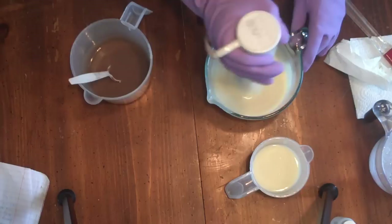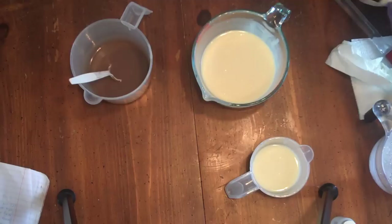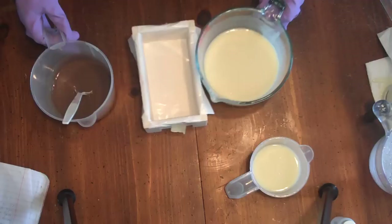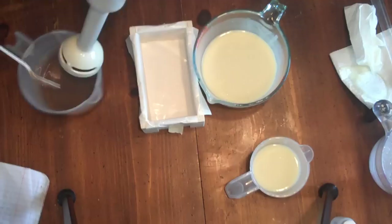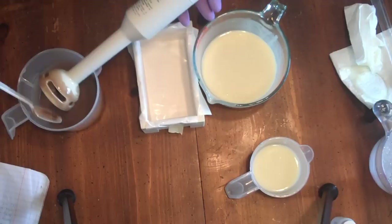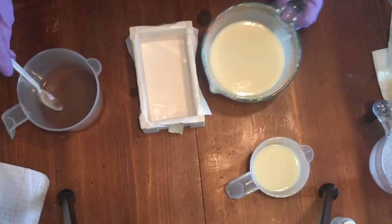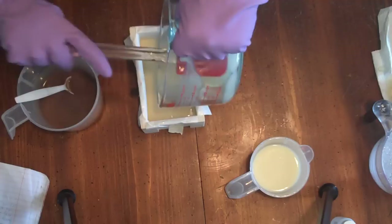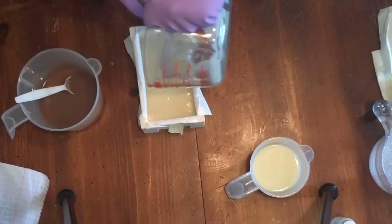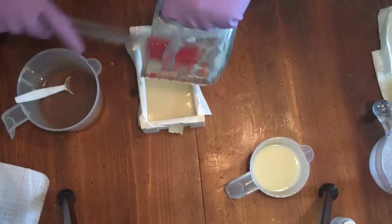Hopefully I can get a good swirl with this one. I got these little wooden boxes from the dollar store — they seem to be the perfect size for one pound, so it's pretty awesome.